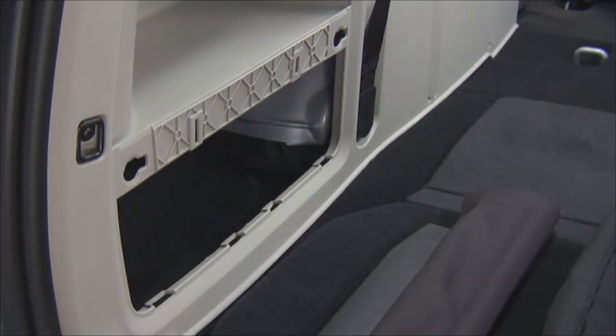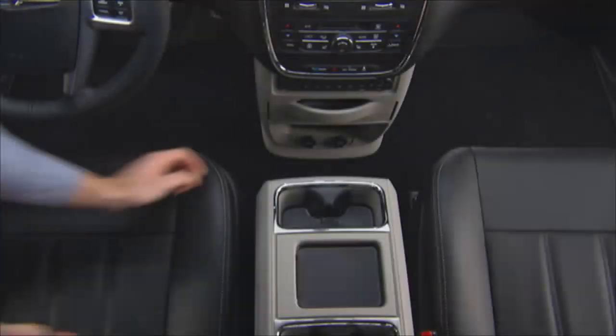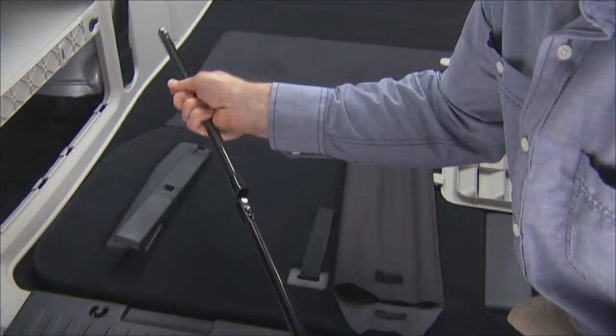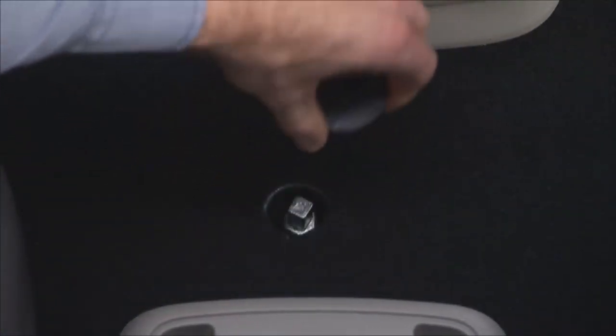Now let's remove the spare tire. It's stowed inside a protective cover located under the center of the vehicle between the front doors by means of a cable winch mechanism. The spare tire drive nut is located on the floor under a plastic cap at the front of the floor console. You can remove the console by lifting from the front. Assemble the spare tire tools into a T-handle and place the square end over the spare tire winch drive nut.